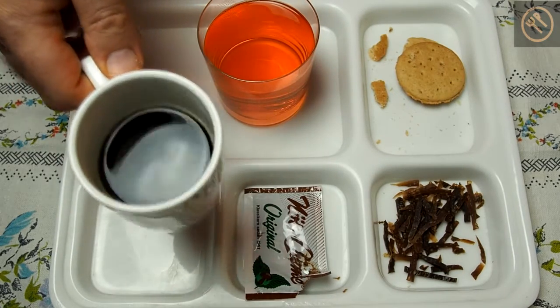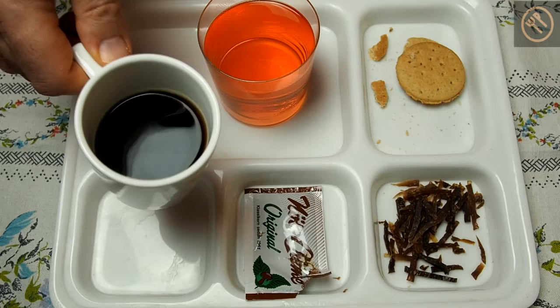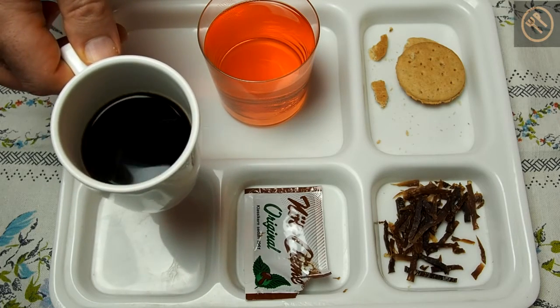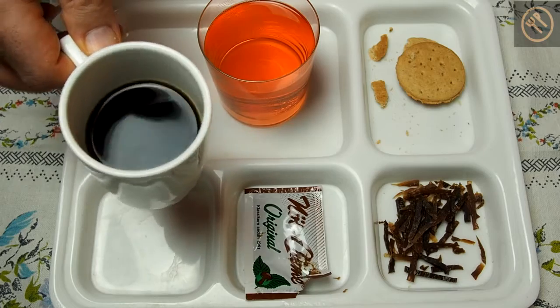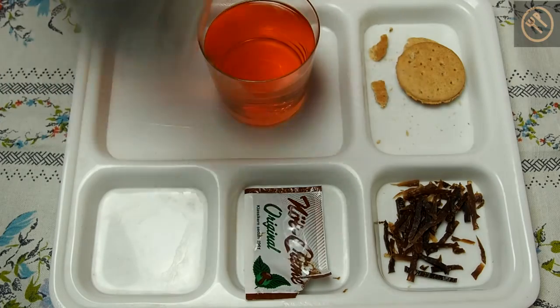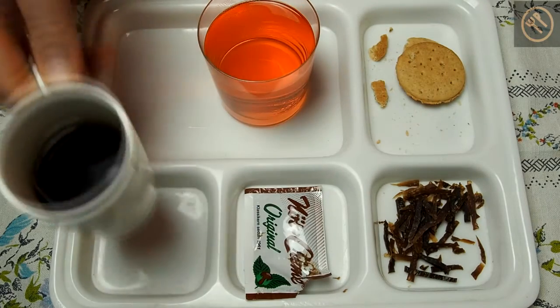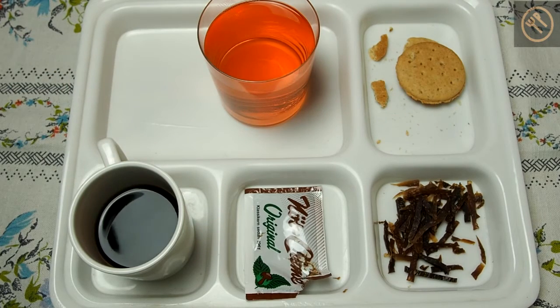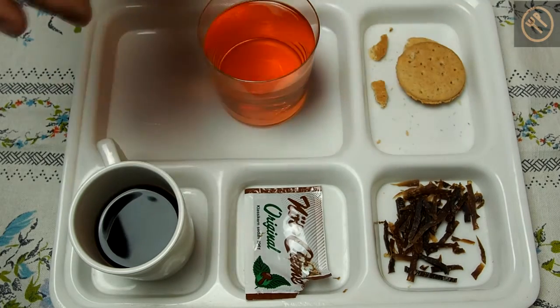Now this coffee — apparently they drink black coffee without sugar in Norway, because we don't have any additions to this coffee. Quite nice, dark roasted coffee, just for my taste.